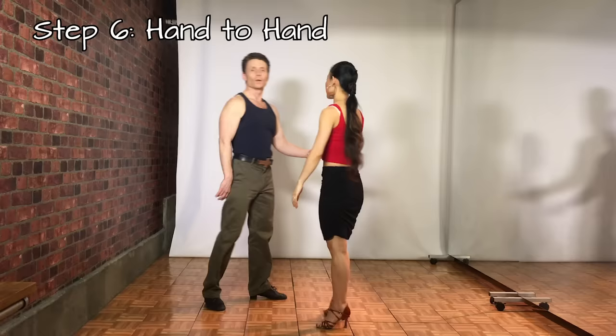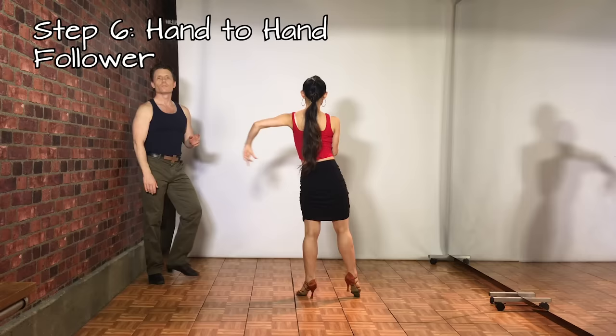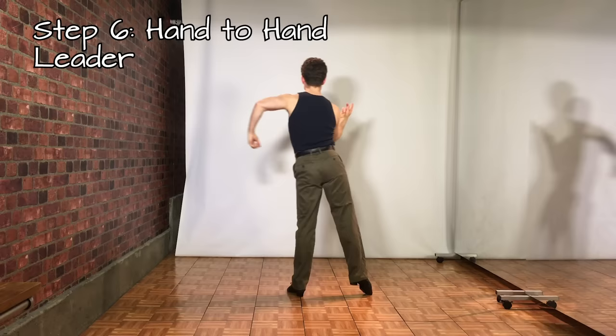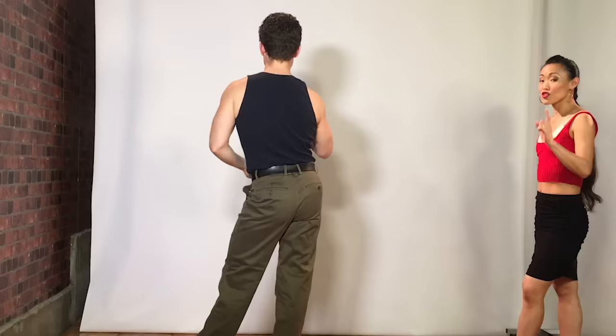Step 6 is the hand-to-hand: rock step back, side step — rock step back, side step. For the follower: starting on the left foot with a little bit of a turn, rock back on the right, replace to the left, little turn, side right — mini turn, step back left, replace to the right, and turn, side step left. Leaders do the same footwork but starting on opposite feet — little turn, back on the left, replace to the right, side left. Notice that both partners are doing the same footwork but just starting on opposite feet.